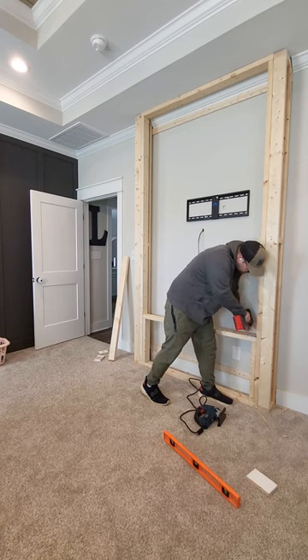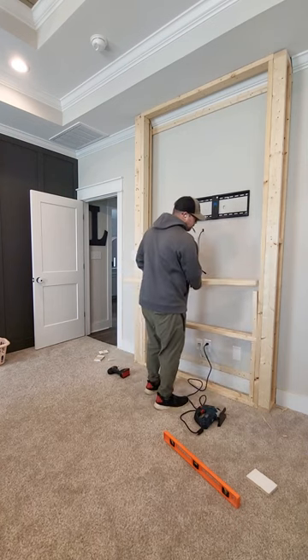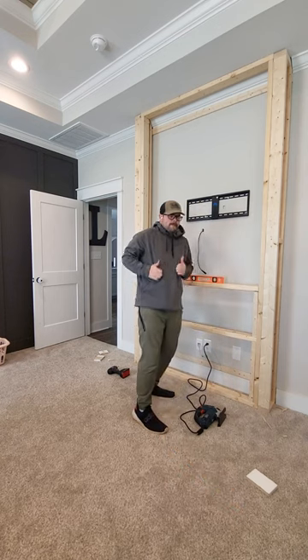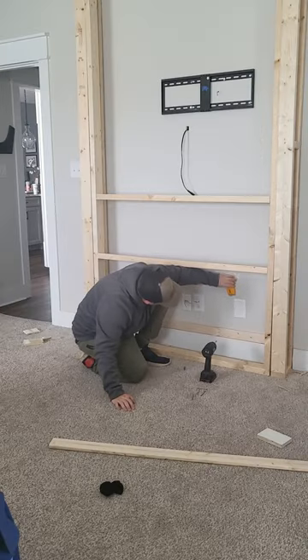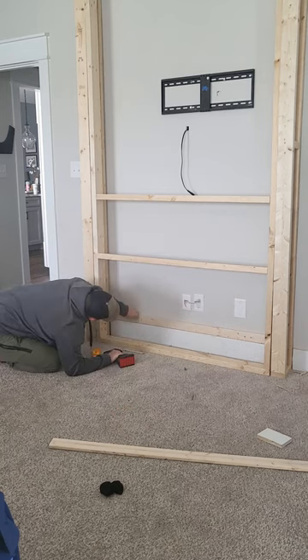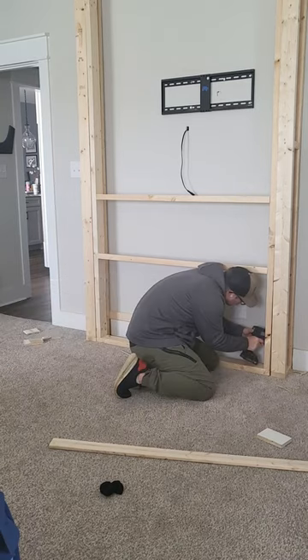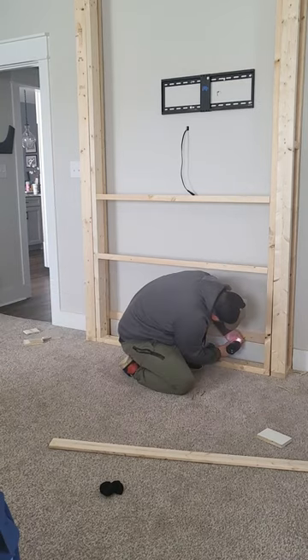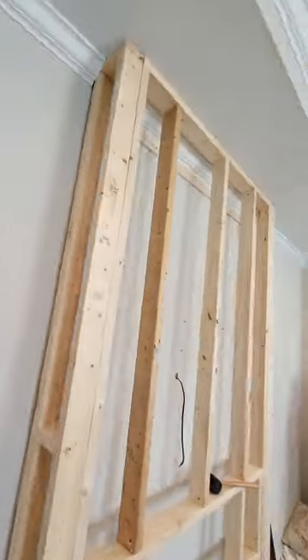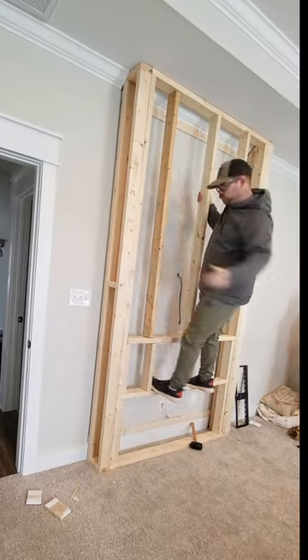I commenced cutting everything out somewhat on the fly. After you figure out what size you want it to be, figuring out the cuts and measurements are pretty easy, seeing as how the dimensions of the boards are pretty standard — 1.5 inches or 3.5 inches depending on the orientation of the board. Cutting everything and leveling it all was the easy part. Finding a way to anchor it to the wall, we used 1x3s.